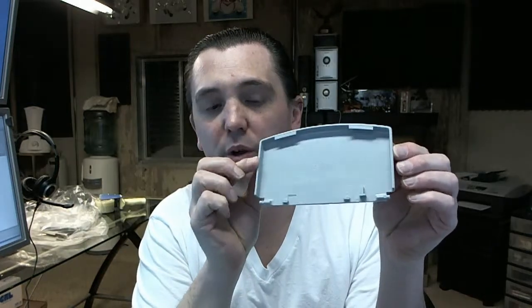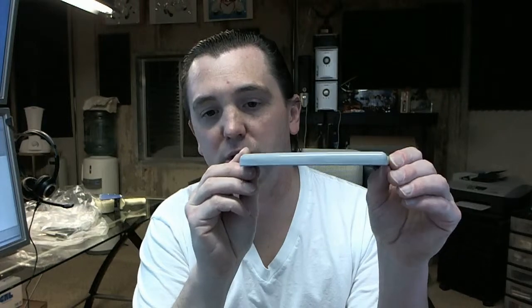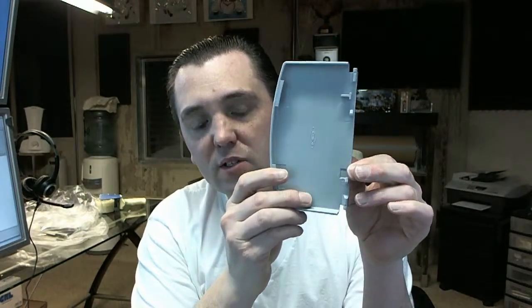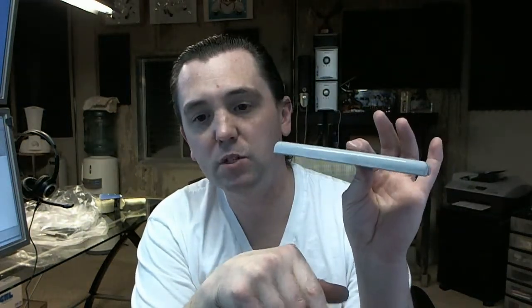This is just the plastic lid only for the B-40 soap dispenser. It's a lid only — a common item to sell. These get broken, these get vandalized, and you can buy just the lids. You don't need the whole soap dispenser.